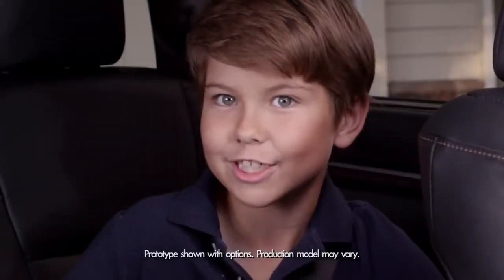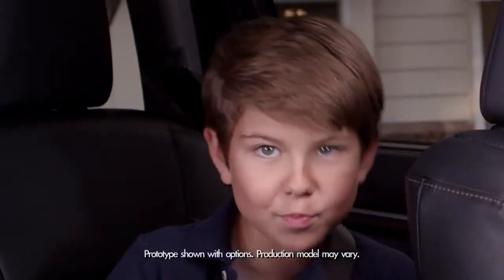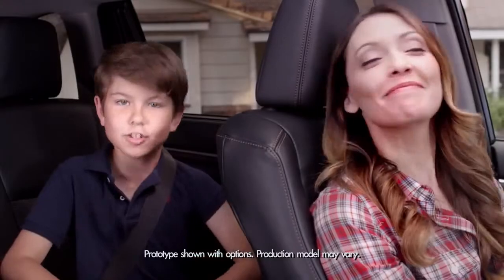You know, the Highlander and I share a special bond, sort of like the bond my mom has with her purse, which brings up the amazing new 2014 Highlander's Roll Top Center Console.